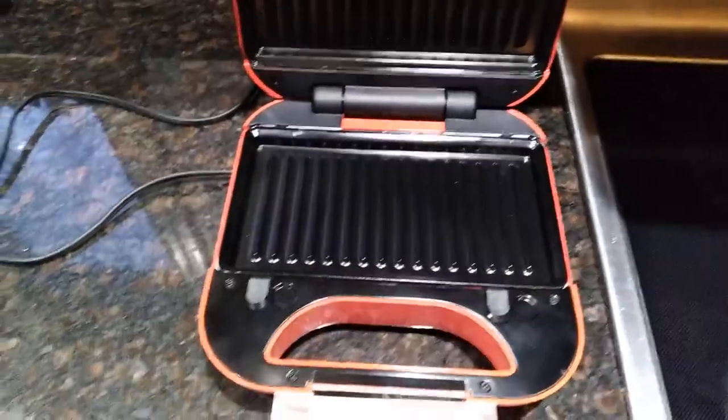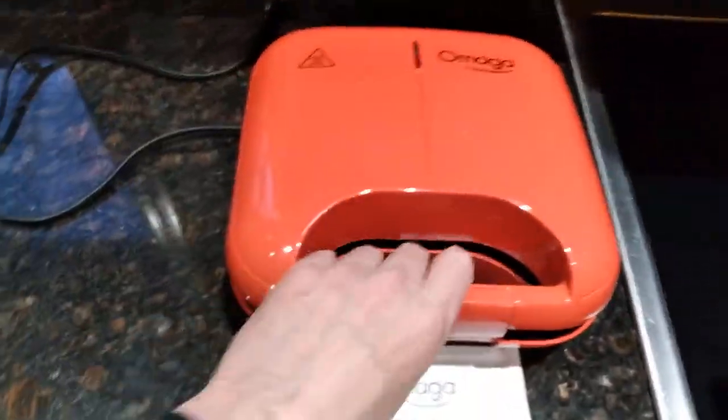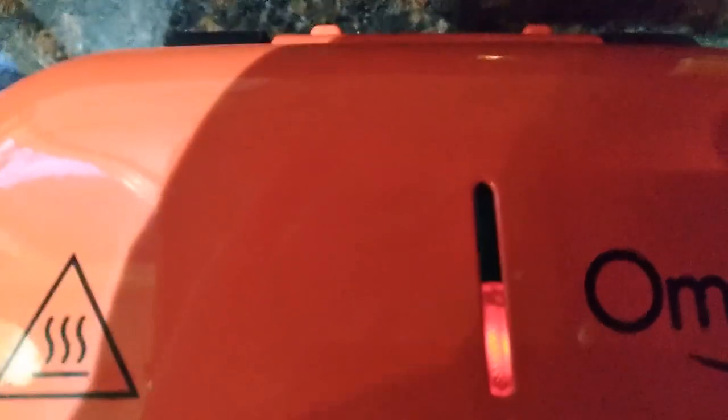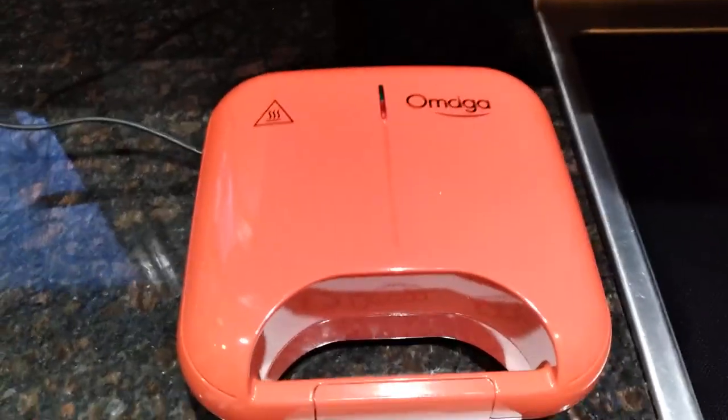When you go to use it, it has no on/off switch — you literally just close it up and plug it in. When you plug it in and close it up, if you look at the indicator lights, you should get a red light only. Once it preheats, the red and the green light will both be on. It's going to continuously run once it preheats, and you just have to know when to open it up and take the food out yourself.